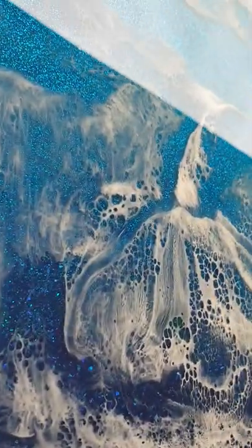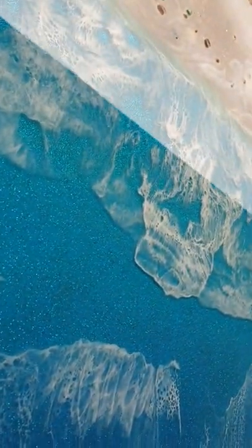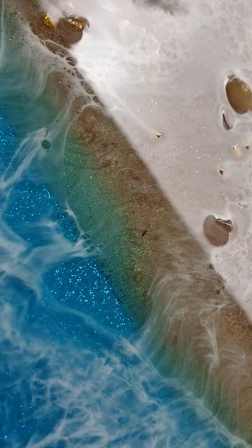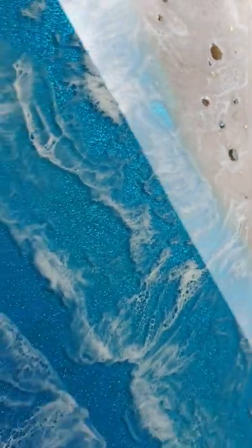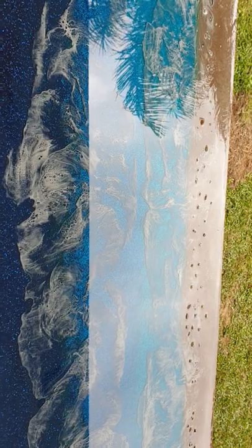I saw someone on YouTube do a beach scene and they just used all glitter. For the resin I used, I didn't put color in the resin — I used an ink which just tints it so you can see through the resin. They've got some really good depth here, and I like that blue haze coming up onto the sand.